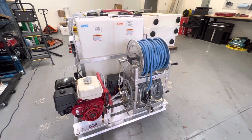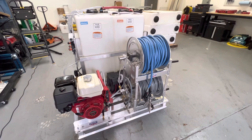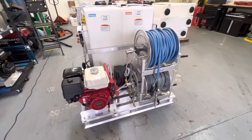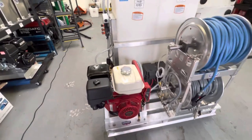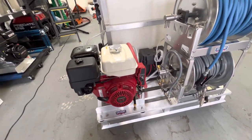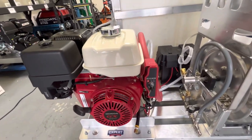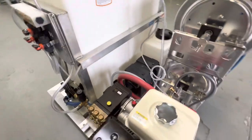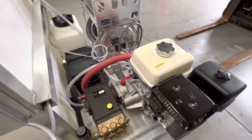Hey, it's Tim here with Expert Power Wash. I've got a quick video on a little skid we built — 48 inches by 48 inches. Starting off with the machine, we have a gear drive, five and a half gallon a minute, 3,000 PSI key start. It has a recharging system so it will keep the soft wash battery recharged.